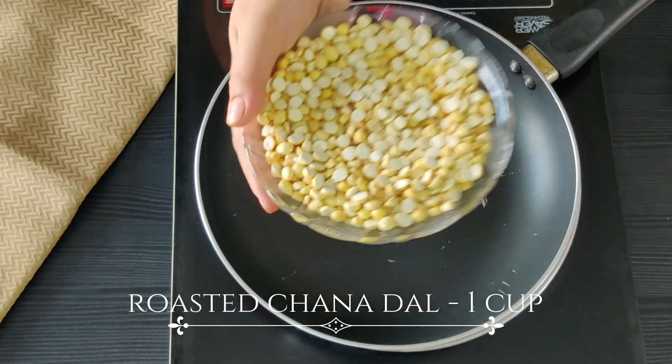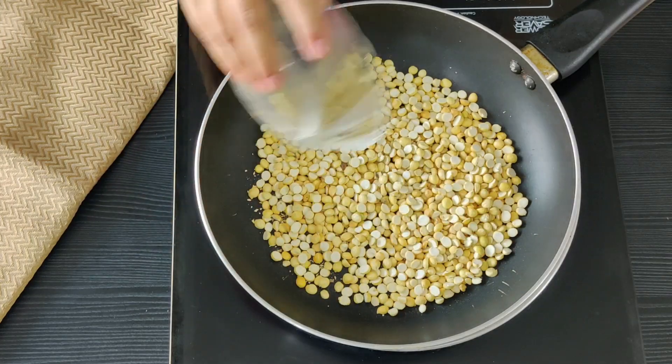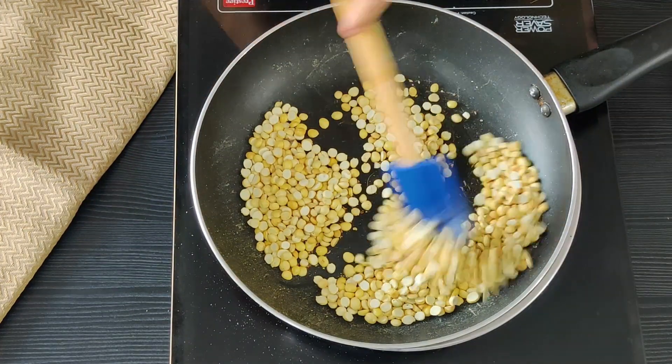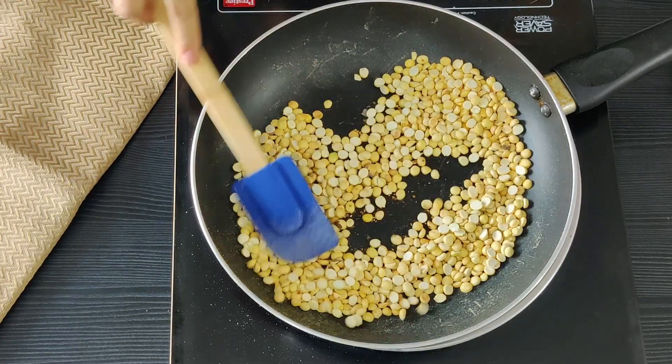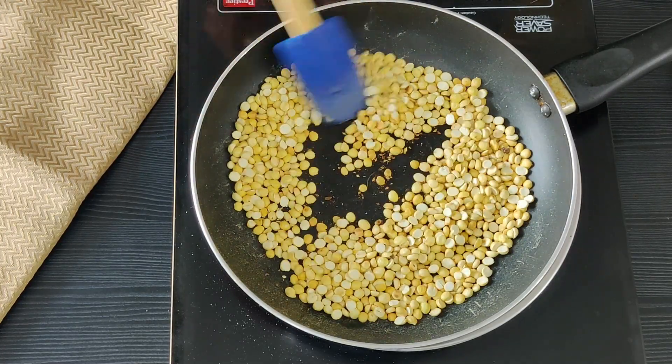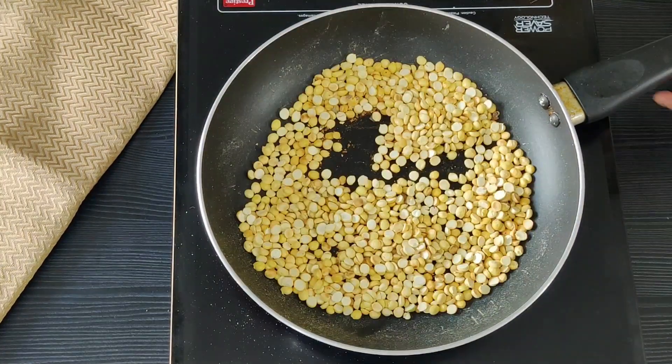We are going to start by dry roasting our roasted chana dal, or futana dal. Let's saute this until it gets a nice light reddish color. Maintain a low flame. Let's set this aside to cool in a dry bowl.